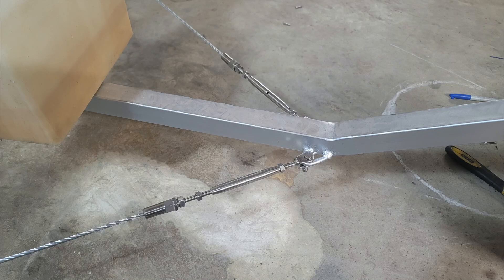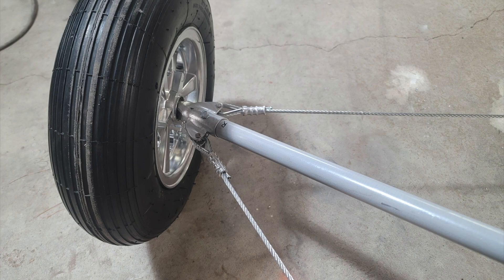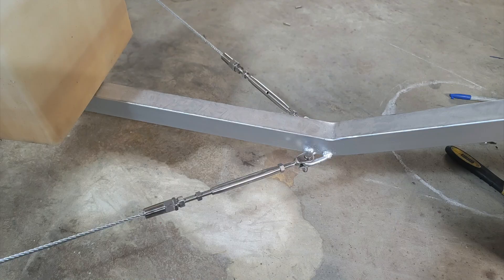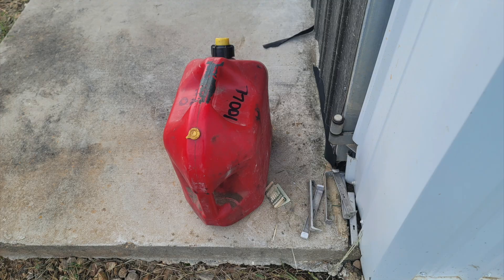If you're ever trying to skimp out on getting a swager and you get these swageless connections, you can see how they just bite on the cable. A swaged connection is the strongest connection. But these swageless connections — I had a good idea with it, but I ultimately returned those and got different connections. If you're getting fuel, it's always good to leave a gas can with $40 under it at your friend's airplane hangar — maybe he'll fill it up.